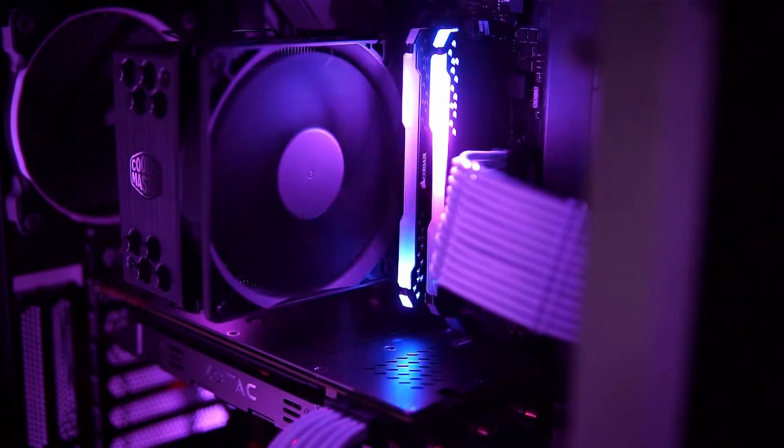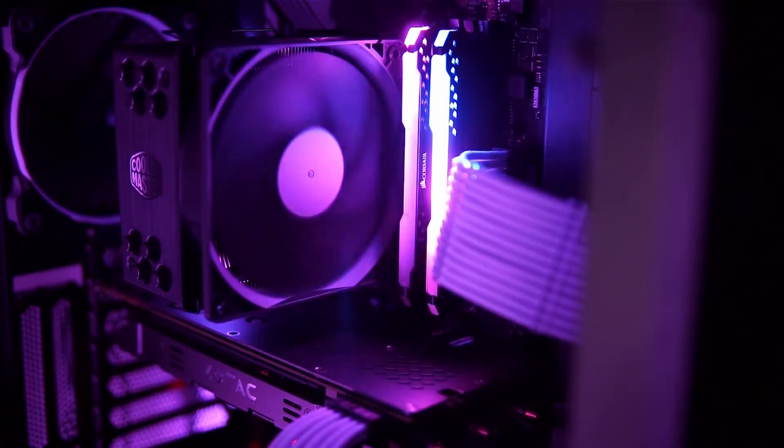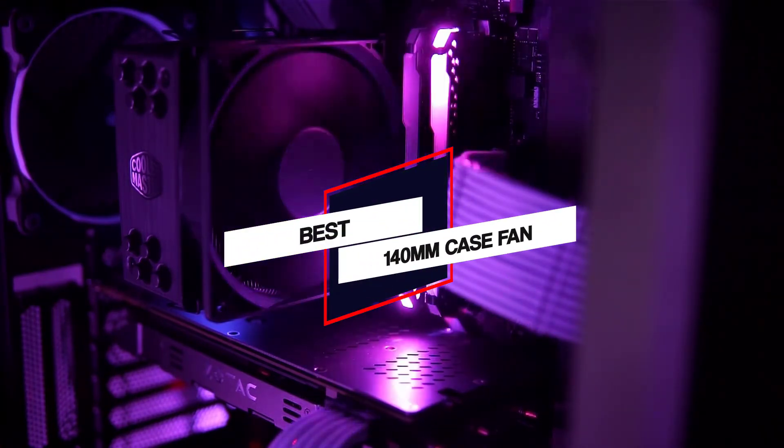If you are a gamer or use a PC a lot of the time, then investing in a case fan is really important. If you are wondering how to choose the best 140mm case fan, then watching this video will help.